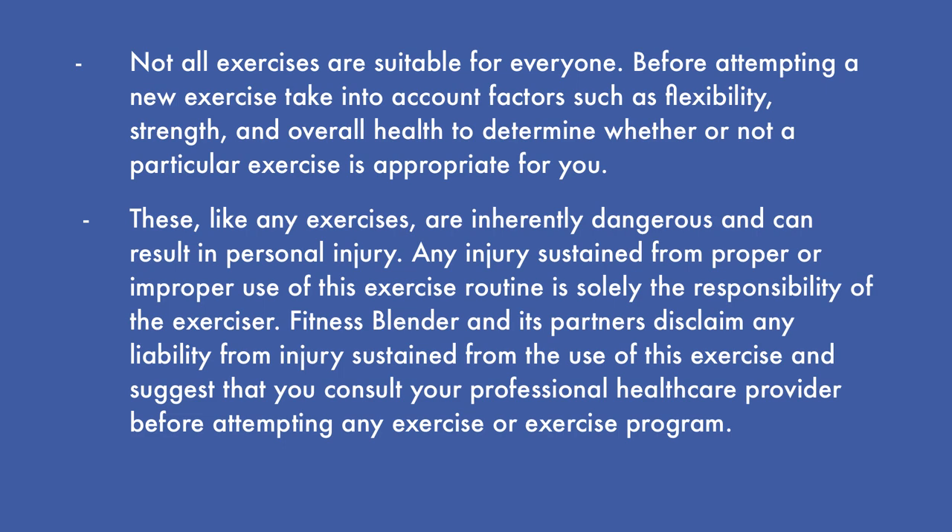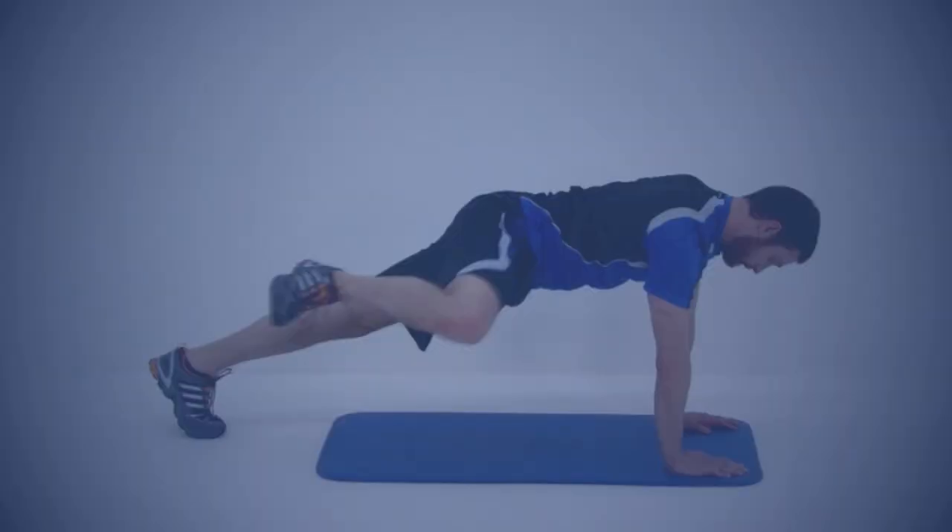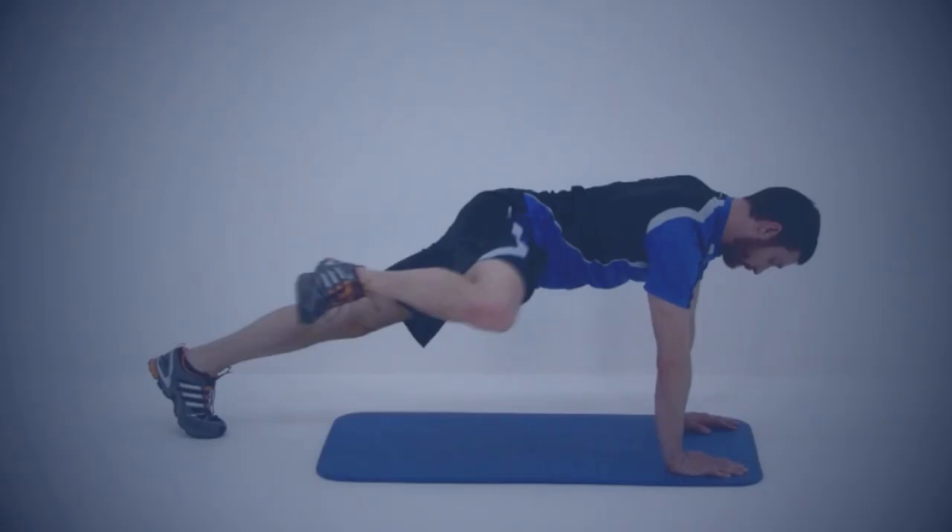This is Fitness Splendor's Advanced Total Body Plank Workout. All you're going to need for this routine is an exercise mat. This routine only consists of one round through of eight different exercises. Let's go ahead and get started with the first exercise.